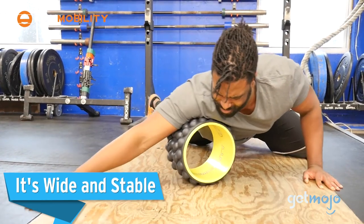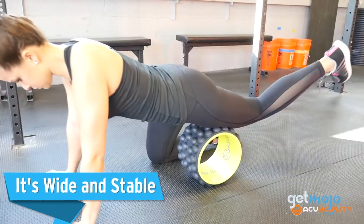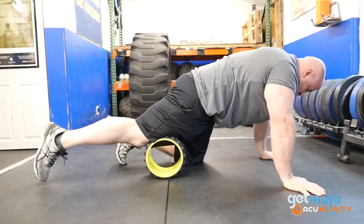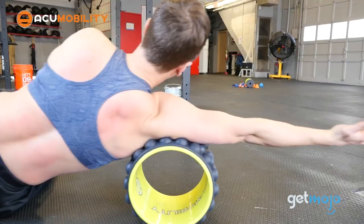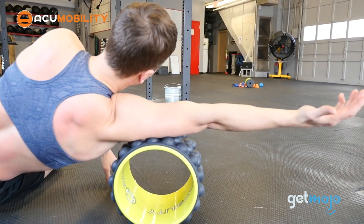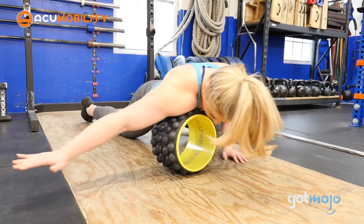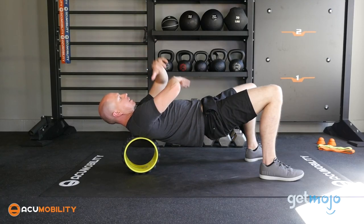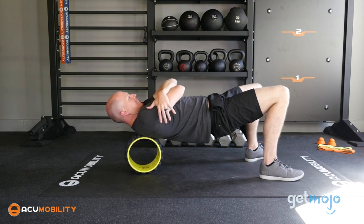It's wide and stable. This roller measures 11 inches by 7 inches, but just because it has a large, hollow design doesn't mean it's less stable than the solid body models. This roller is constructed from EVA foam and hard plastic, which, believe it or not, can accommodate up to 1,000 pounds of weight. So no matter what your build, you can be sure that AccuMobility has your back — pun intended.